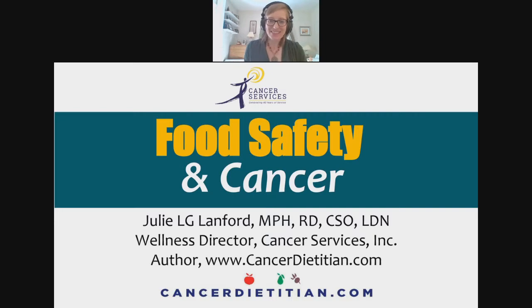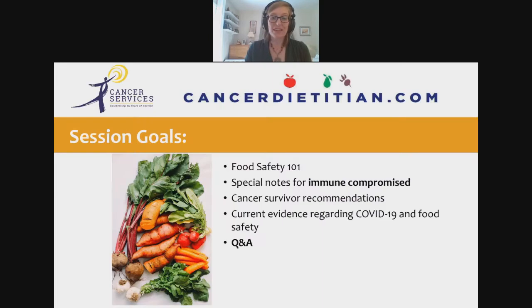There's a thumbs up! I don't know if you can see it, but it flies across the screen. Okay, so we're going to get started. We're covering a variety of things today, so I want to make sure you know what we'll cover. I'm expecting we'll have plenty of time for Q&A at the end, but I'm also open to having questions throughout.